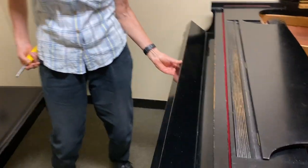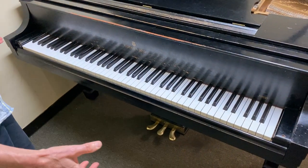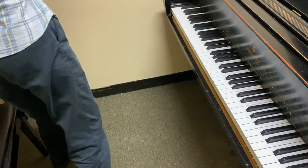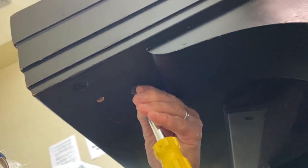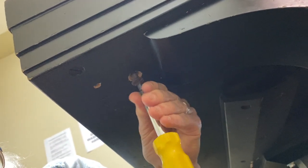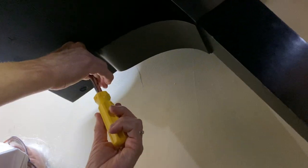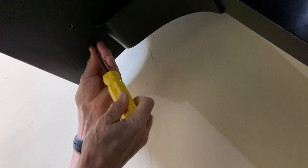We are going to be removing the key cover from the Steinway piano — Mason and Hamlin and a few others might be the same. The key slip just lifts off. Then there are two screws underneath that hold the cheek block — finding that elusive slot.